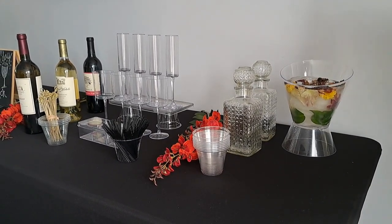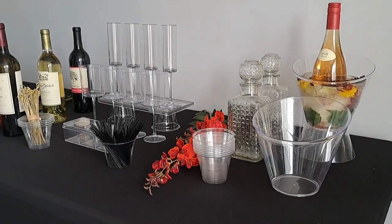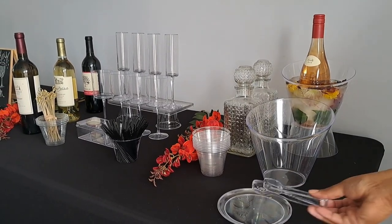To wrap up the table, you can add a DIY champagne slash wine chiller in the ice bucket next to the liquor for easy access.